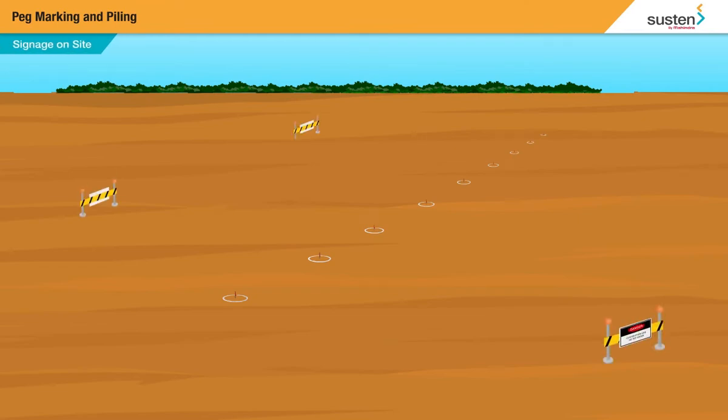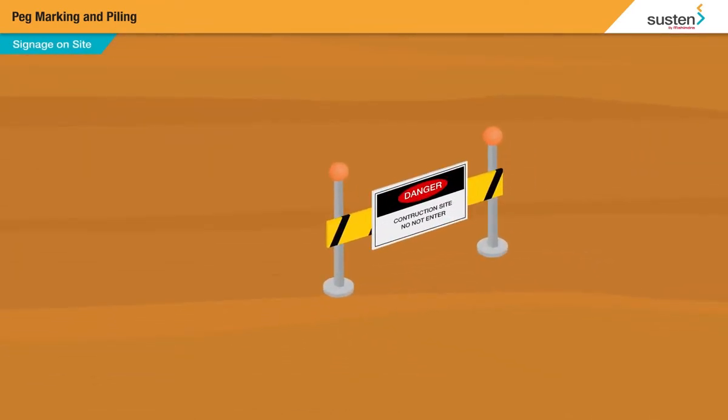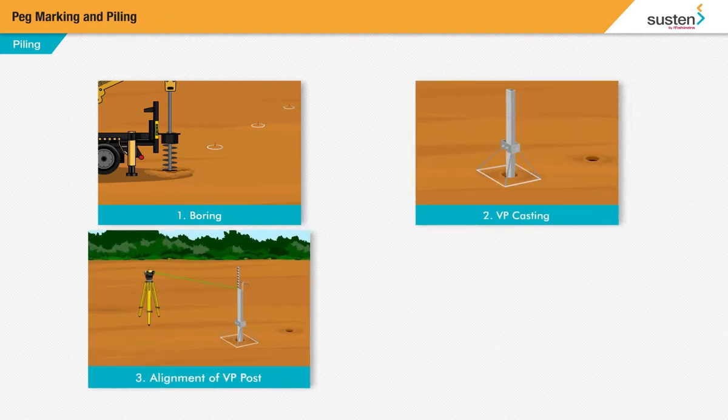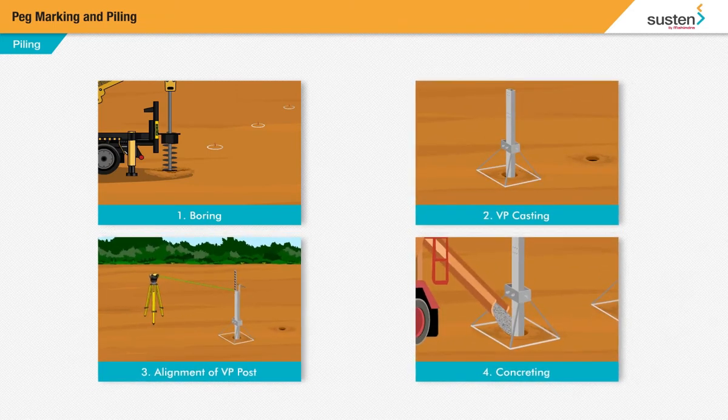Before you begin, make sure warning signs are adequately placed around the site. Piling is done in 4 steps: boring, vertical post casting, alignment of VP, and concreting.